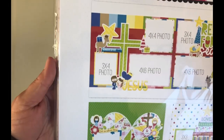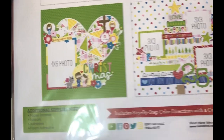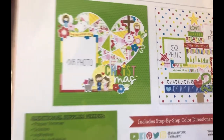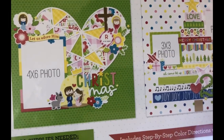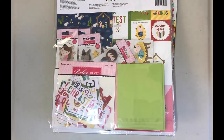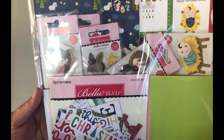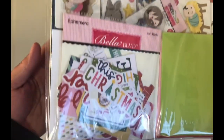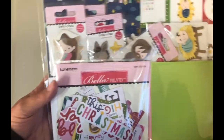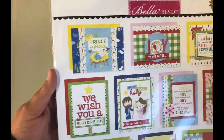Here are some of the example layouts that come with this collection for you to make. I just think that's adorable. I got that and I'm going to try to run through this pretty fast. Here is the next one — 'Let Us Adore Him.' Can you tell I like this collection? Look at this — look at the cards, these are the cards.